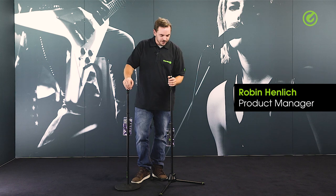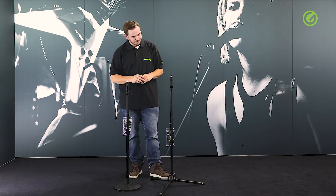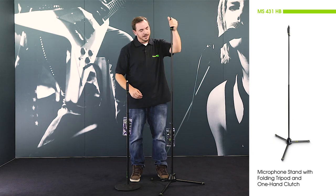Hi and welcome to the Adam Hall Group Studios. Today I would like to show you these two super special stands. They might look like pretty regular stands, but the cool thing about them is this one-hand clutch height adjustment.